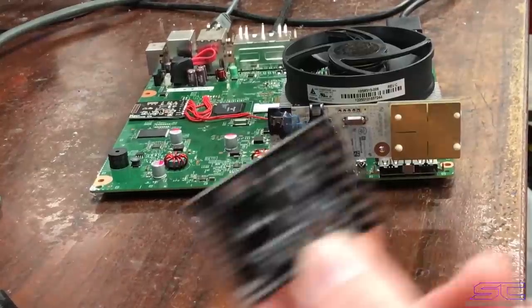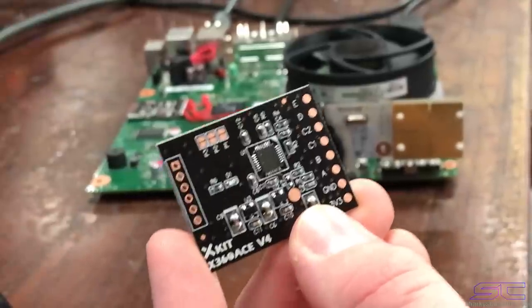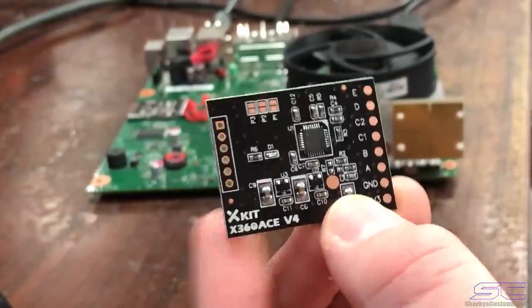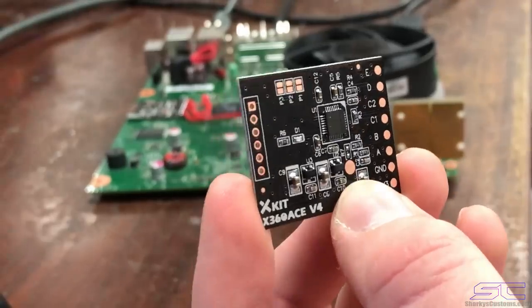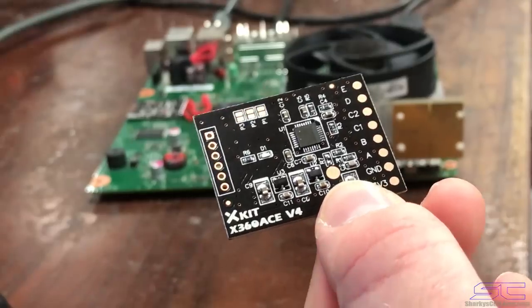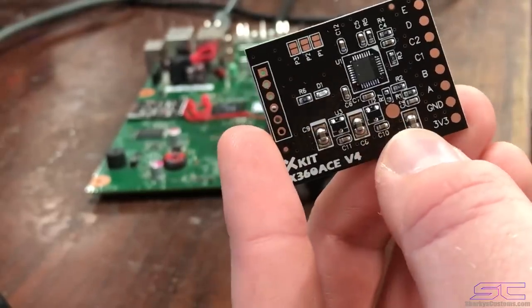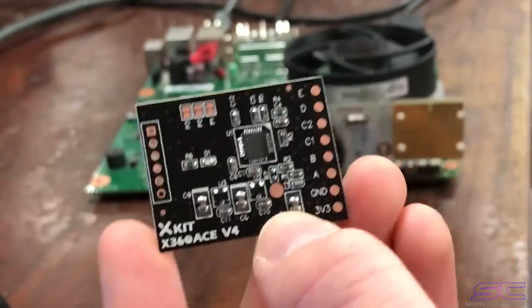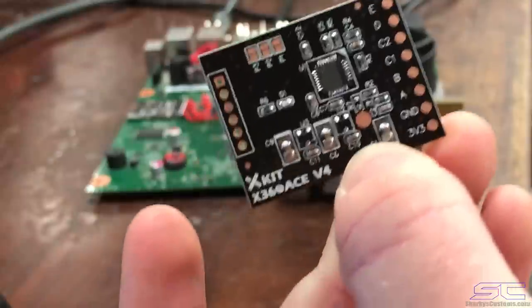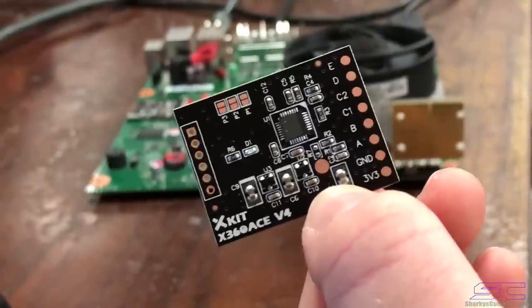What is up guys, Davis here. This is the ACv4 chip and it is a lot better than I thought it would be. These just came out in June and I wanted to get some, so I got about 12 of them. Right now they're a little bit cheaper than the ACv3. I'm going to be selling these on my website and also on eBay, so if you want one you can get one.